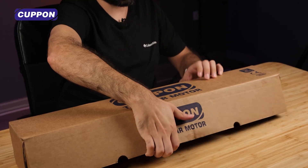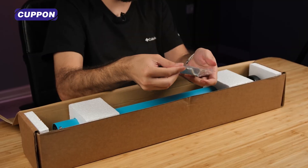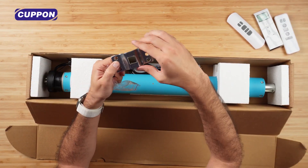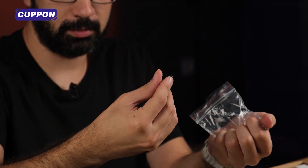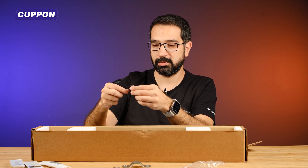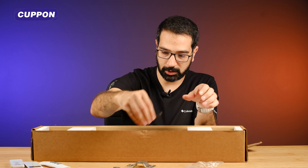I want to start by opening the box. When we open the box we are directly greeted by our motor. There we have a bag with fasteners. Here we have a square shaft plate to be attached to the square shaft. Apart from that, there's a wedge here that will give this rotational movement. This wedge can fit here. We have a tab so that when we attach a part to this end part, that part will not come out. We also have a coupling here. This coupler is also there to prevent this piece from coming out by attaching it to the back of this square shaft.